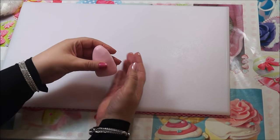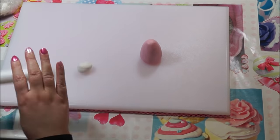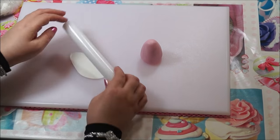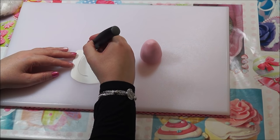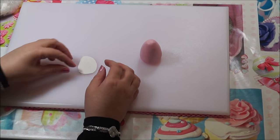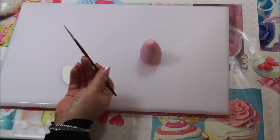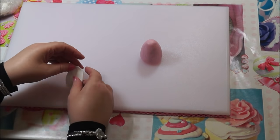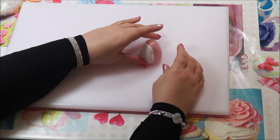Roll the fondant into the body shape. Then roll some white fondant and cut out a round circle — this will be placed on the front of the bear. Cut it neatly in an oval round shape, remove the excess, and tidy the edges up. Get a little bit of water, put it on the body, and stick the white fondant on. Neaten around the edges so it's nice and neat.